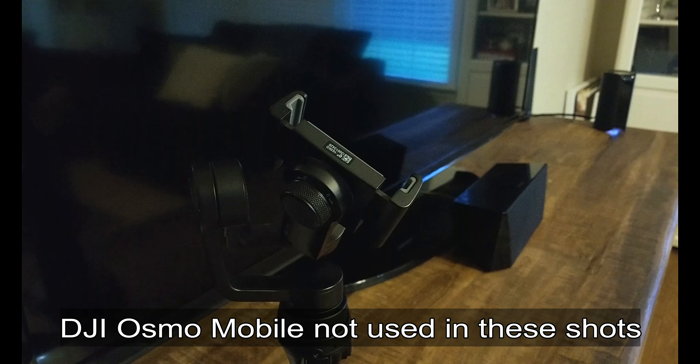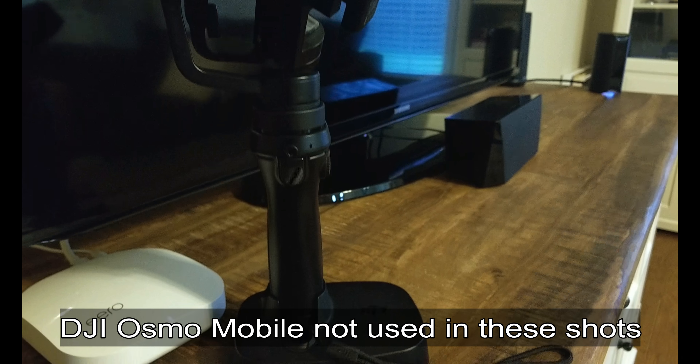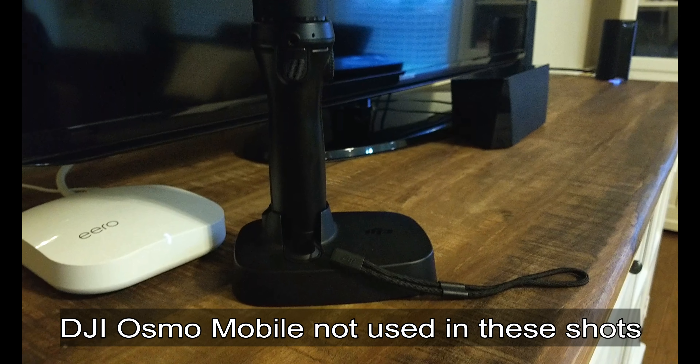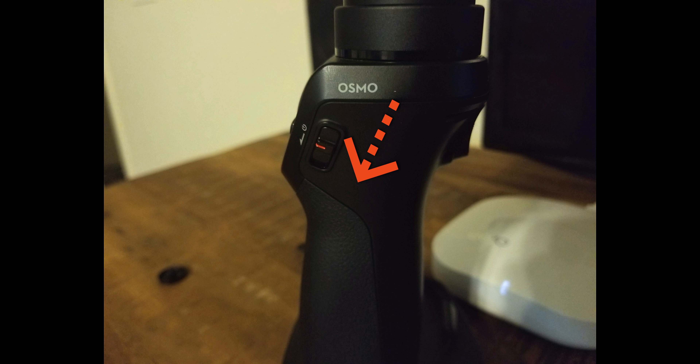Equipped with 3-axis stabilization and smooth track technology, the Osmo Mobile compensates for natural arm movements and smooths out transitions. To power on the Osmo, slide and hold the power slider down until the 3-axis gimbal activates.